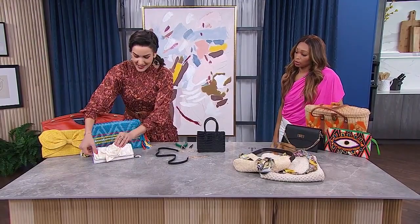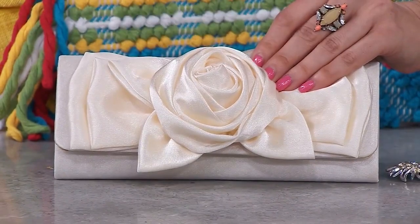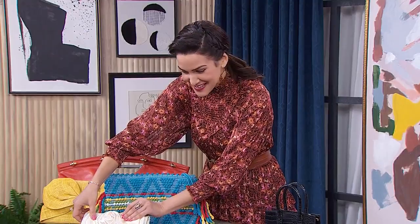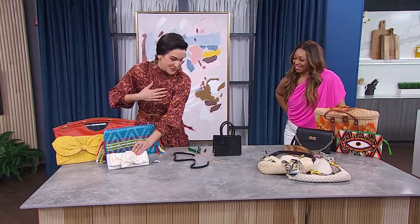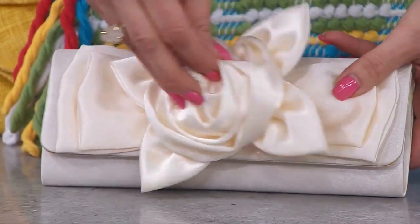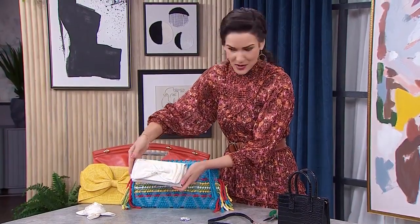Let's talk about some finds with good bones, starting with that clutch over there. It definitely has the potential — it has the bones we talked about. But I was a little put off by that humongous rosette in the middle of the clutch. Very 90s prom, which can be a thing, but it wasn't the look I was going for. I realized the rosette was just glued on, so with very little effort I was able to pull it off easily. Now we have quite a nice clutch to work with.